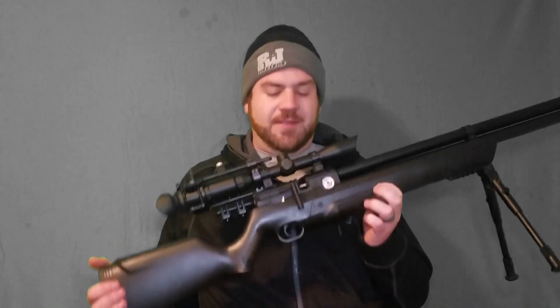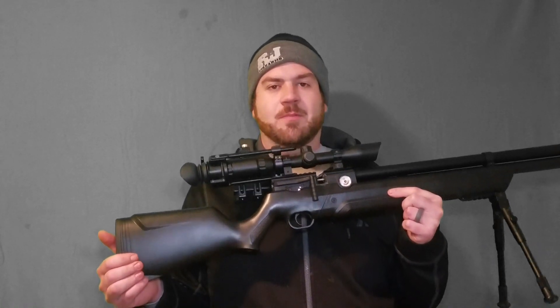This video stemmed from questions and concerns I've been getting about my Air Venturi Avenger — specifically how fast it's shooting with the standard Diabolo pellet. If you didn't watch my out-of-the-box video or my pellet testing video on the Avenger in .22 caliber, it's shooting the 15.89 grain JSB FX pellets over 900 feet per second. A lot of people were saying there's a sweet spot for dome Diabolo shaped pellets.